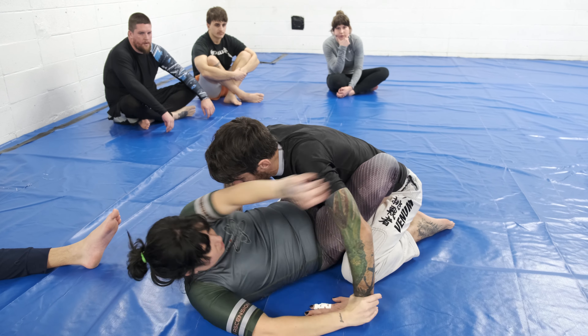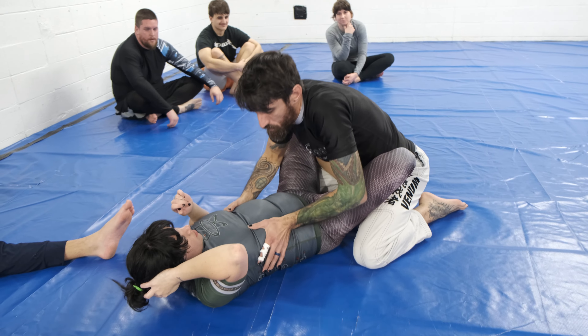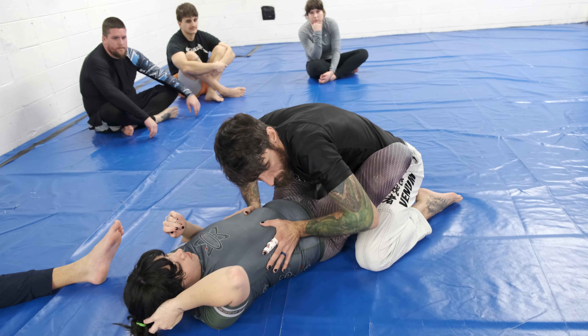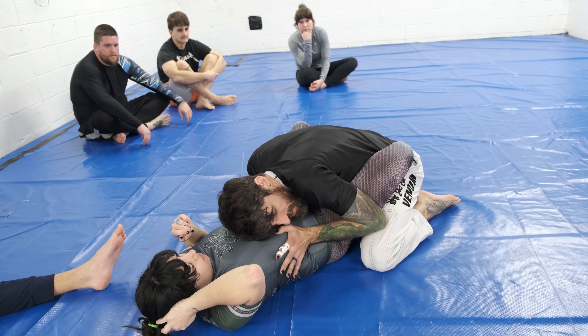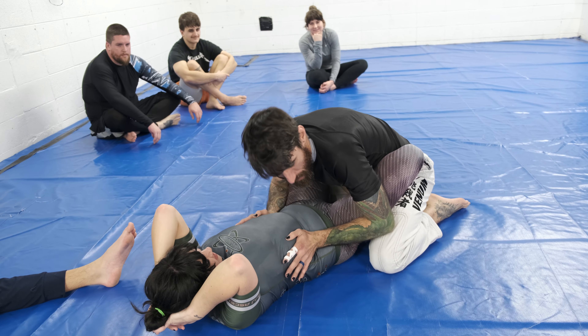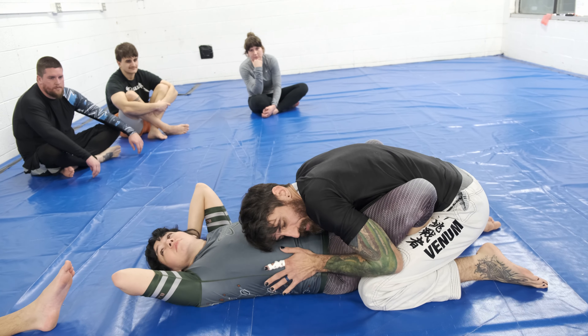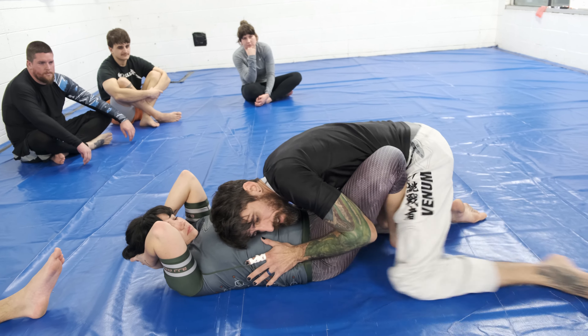I make sure my hands aren't on the mat — I put them right there under the floating rib. I close my elbows and I listen to their heartbeat. Now I'm going to kick one leg back.